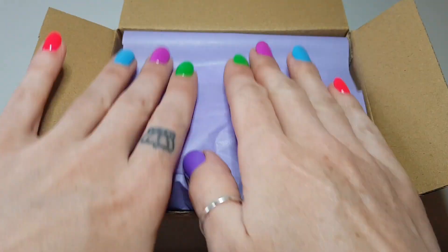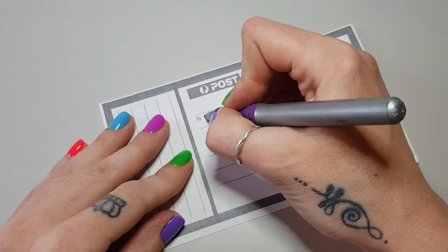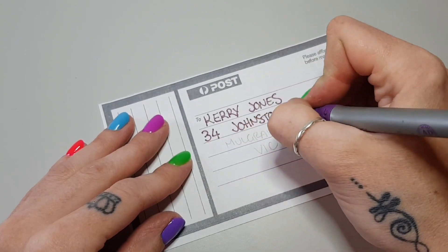This box is all ready to close up now, it's almost ready for shipping — there's just a few more things that I need to do, like writing out the shipping label with the customer's address.